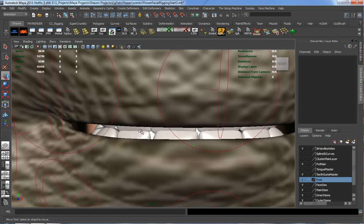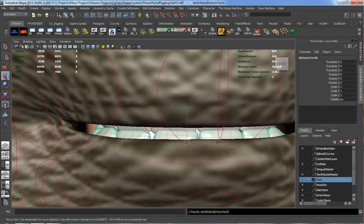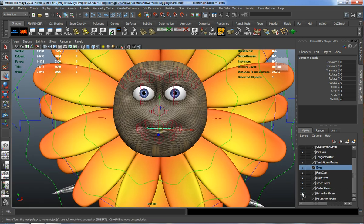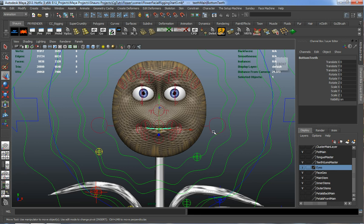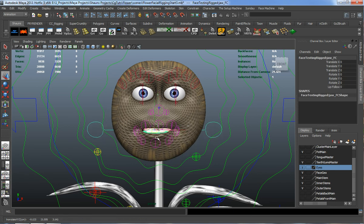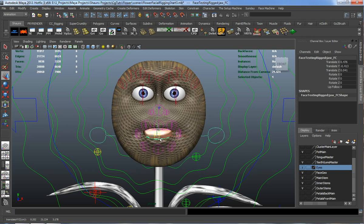Let's start by grabbing our bottom teeth, which include the entire group. I'm going to turn off our front and back pedals, and I'm simply going to shift-select the jaw control and parent the bottom teeth to the jaw. So now whenever we move our jaw, our teeth are going to move.